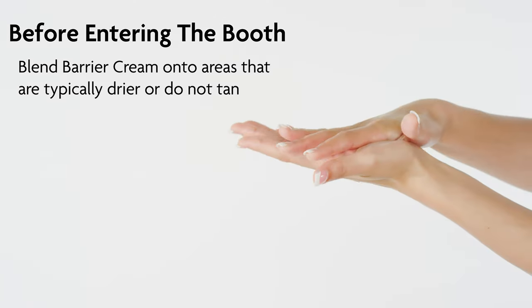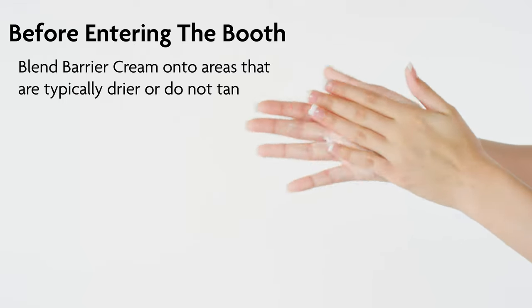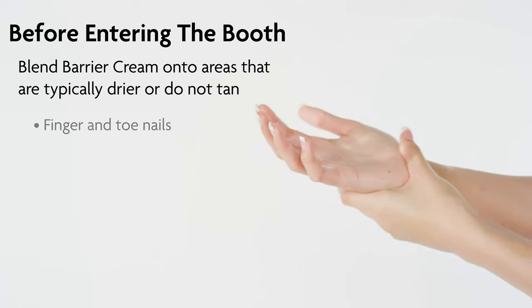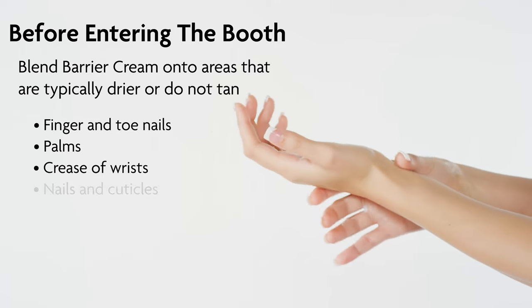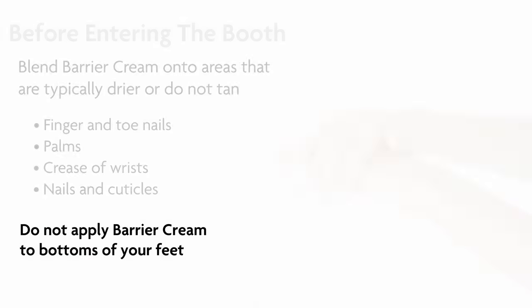For even color development, apply and blend a light coat of barrier cream to all skin areas which don't normally tan for you. Examples are finger and toenails, in addition to the palms of your hands to the first creases of your wrist. Pay close attention to your nails and cuticles. Do not apply barrier cream to the bottom of your feet.